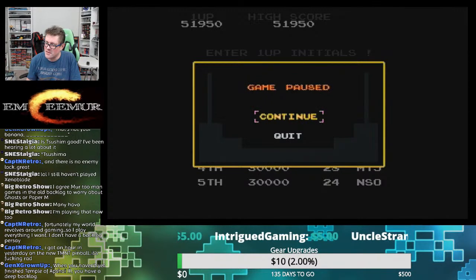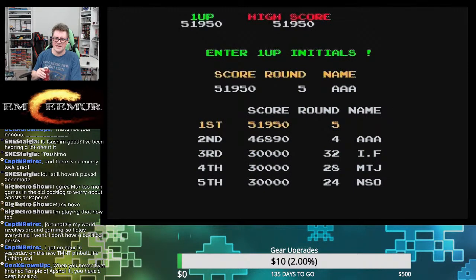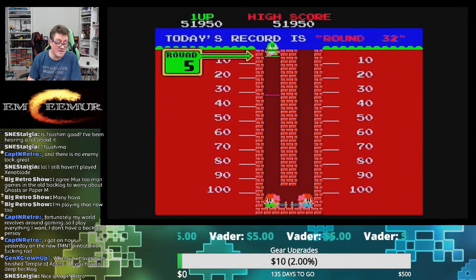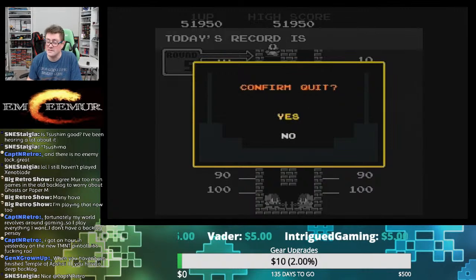When you haven't finished Temple of Apshai 3 yet, you have a deep backlog. And it's funny you mentioned that because we're going to do more Apshai right here on the show. I look back and that video has just gone gangbusters — that live stream is up to like 2,000 views. Apparently I'm not the only Apshai lover out there. I just realized I hit continue.